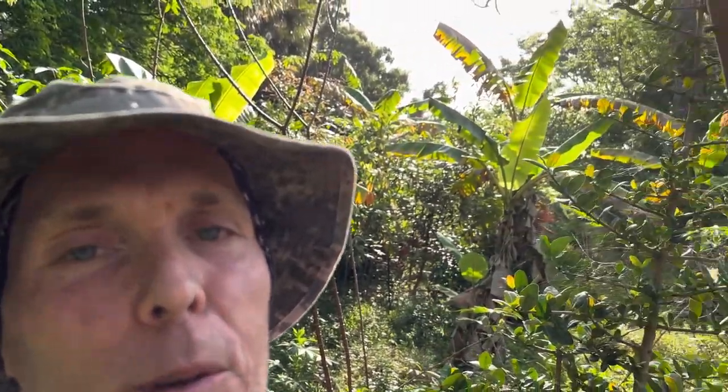Anyway, this is Eric and that was my cacao video with a little Garcinias thrown in there and some campestrus. Eric at Frog Valley Tropical Fruit Farm. Please like, share, and subscribe. If you enjoy this content, please leave a message. I love hearing from you. Thanks for watching.